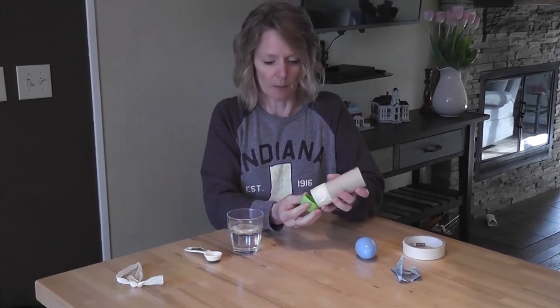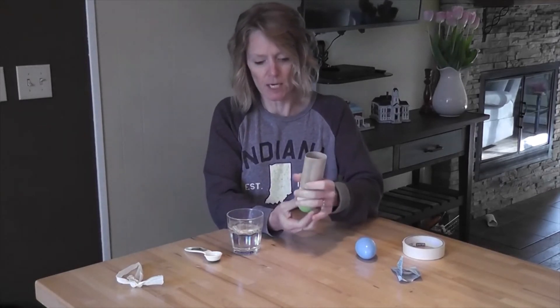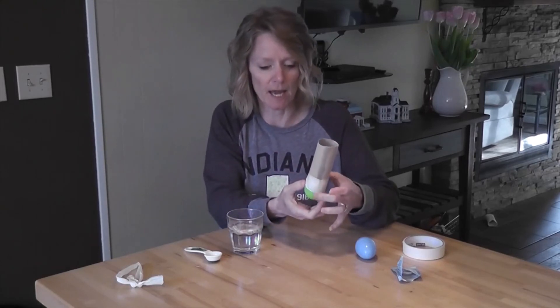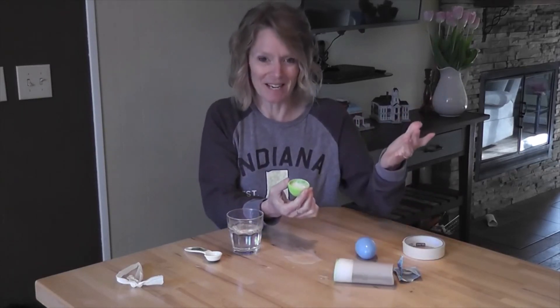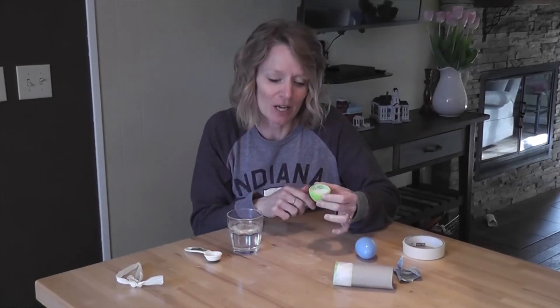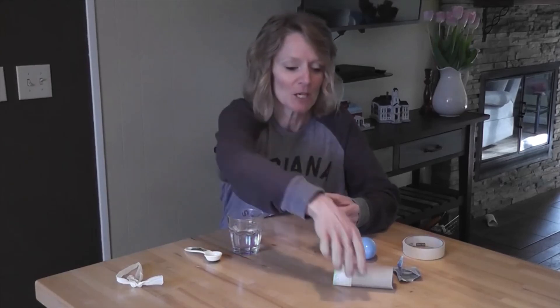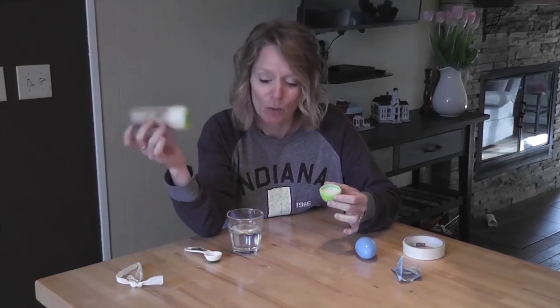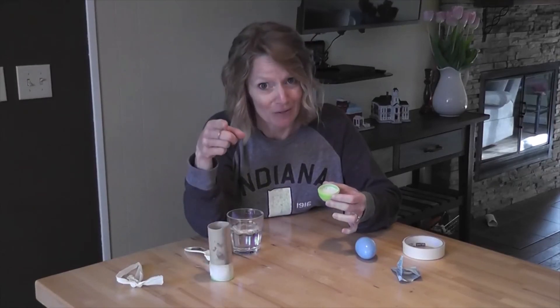Then put the two halves together. What's going to happen is the Alka-Seltzer, as it starts to dissolve, creates little carbon dioxide bubbles and builds up a lot of pressure inside the egg — and it should pop! Try it out for yourselves, but make sure you're careful and don't have it close to your face, because it will unexpectedly pop on you. You can make it look like a rocket, decorate the outside — whatever you want, just have fun with it!